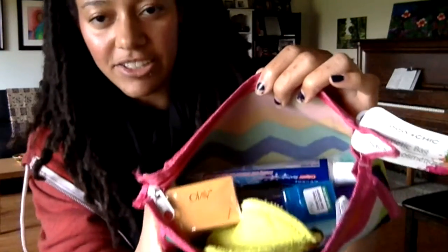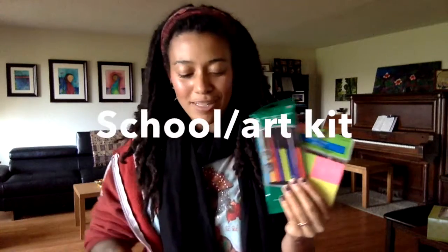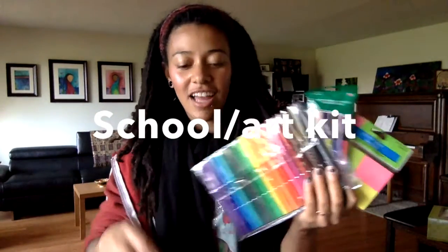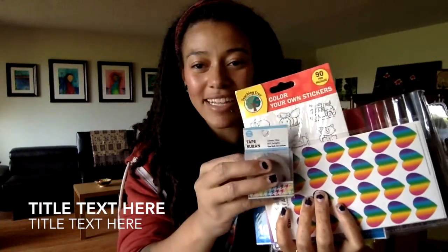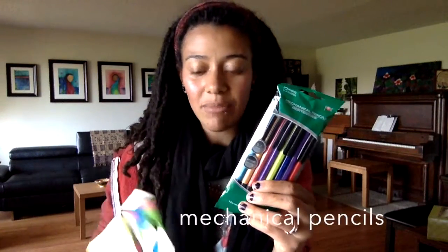I've got everything in here. I always get art supplies, which double as school supplies. So I have some washi tape, colored tape, bright stickers, a notepad, note cards, a marker pack, sticky notes, and bright colored pencils — actually mechanical pencils. If you get a 28-pack or so of regular pencils, make sure you get a pencil sharpener.